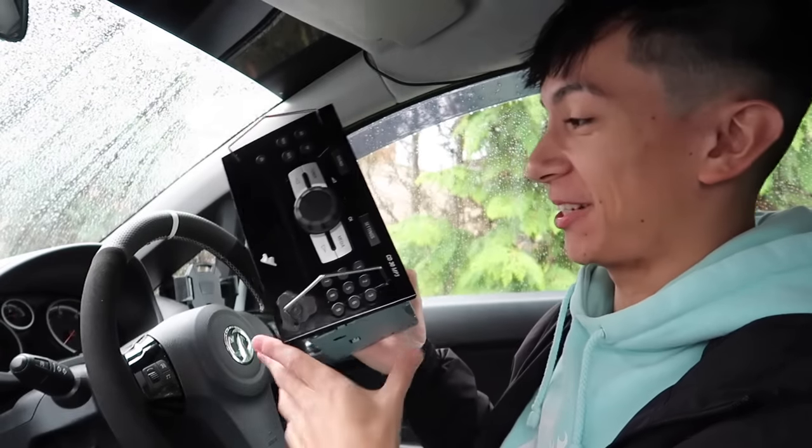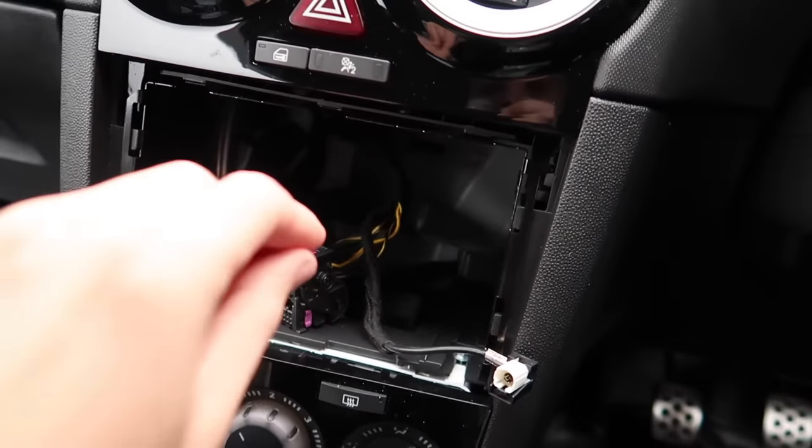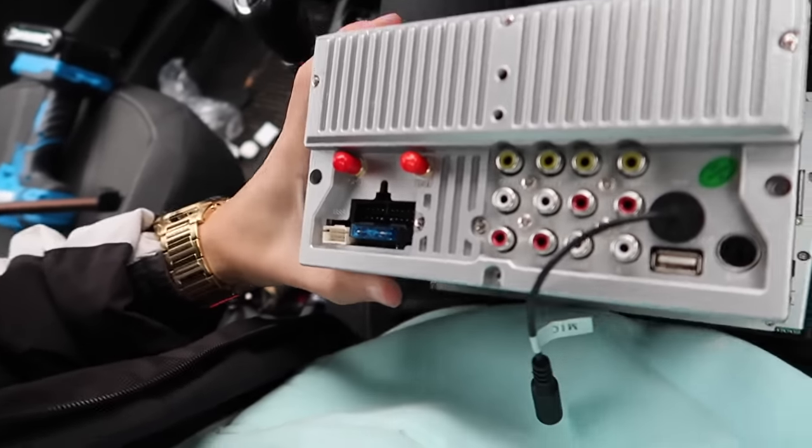We could chuck this out the window if we want — or keep it on my shelf. That's crazy. We've got the new head unit right here — this is the back of it, it's a little bit different to the old one. I'm gonna go away for about 10 minutes, try and figure out how all this wiring works, and then I'll get back to it and install it.